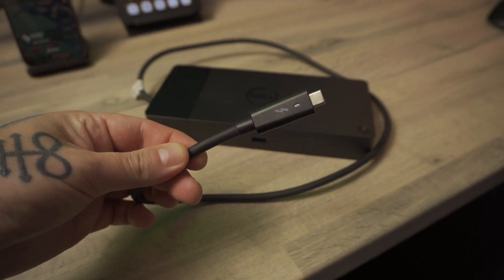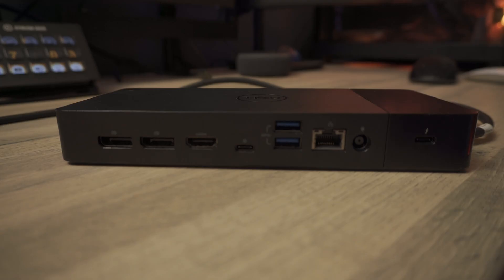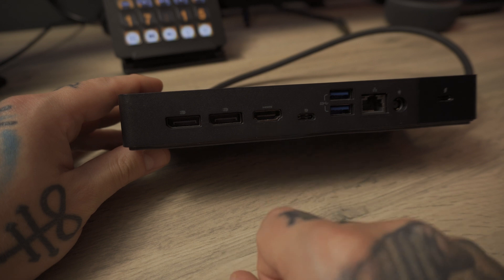There's one fixed Thunderbolt cable on the dock — you can't detach, replace, or extend it. On the back, you get one Thunderbolt 3 port, a gigabit ethernet port, two USB-A 3.1 Gen 1 ports at five gigabit speeds, two DisplayPort 1.4 ports, one HDMI 2.0 port, and a USB-C multi-function DisplayPort that can also be used as a regular USB-C port.